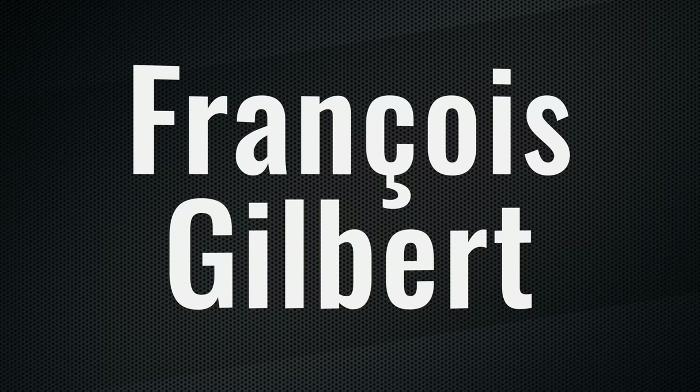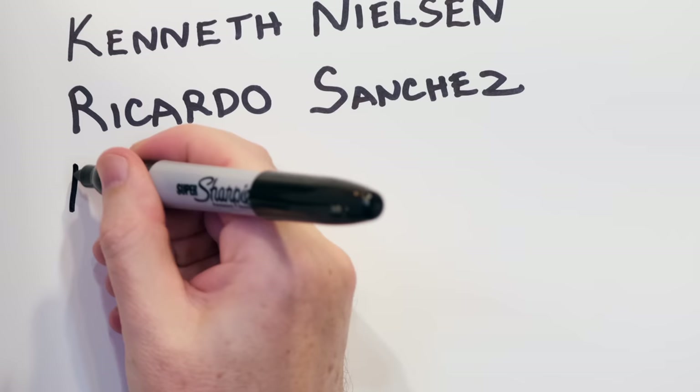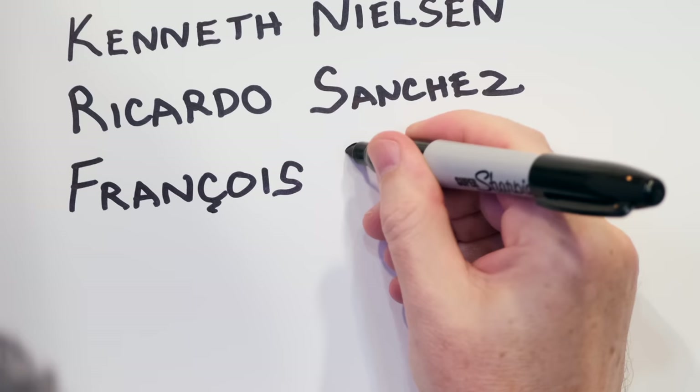Before we go, there's something I gotta take care of — it is time again to add a brand new Geariguana Hall of Fame member to the studio wall. I'd like to give a big special thank you to Francois Gilbert. Francois, thank you so much for your contribution and your support of the channel — it helps us out so much around here. Congratulations, Francois. Your name is now on the studio wall where it will remain just out of frame, but it's there forevermore. Thank you so much for supporting the channel.